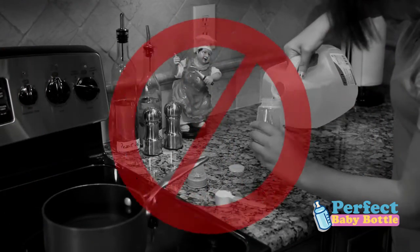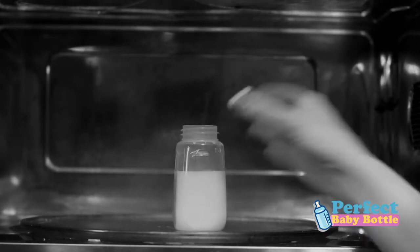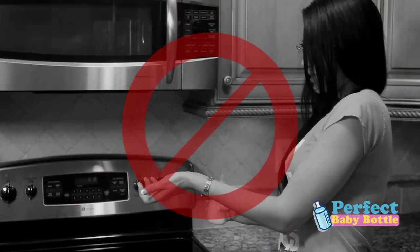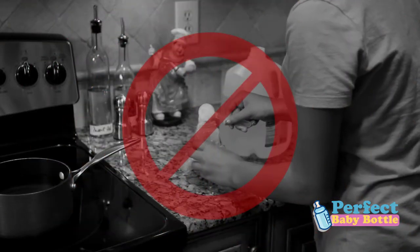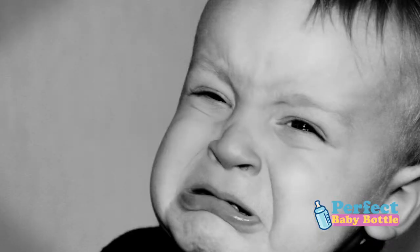You know the old way of doing things: get a bottle, fill it with water, put it in the microwave, test the temperature and hope that it is right, spoon in the formula, wipe the sides from the mess, shake, and give it to your baby several minutes later.